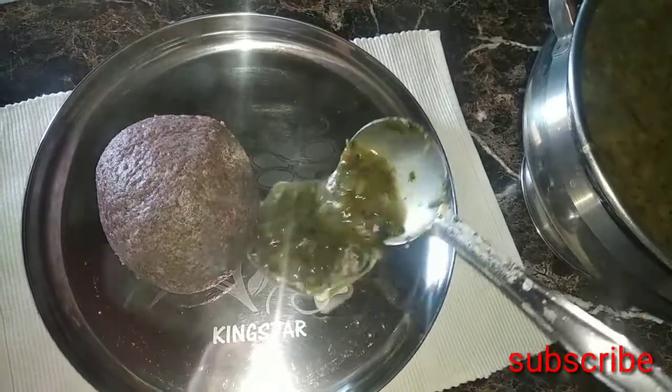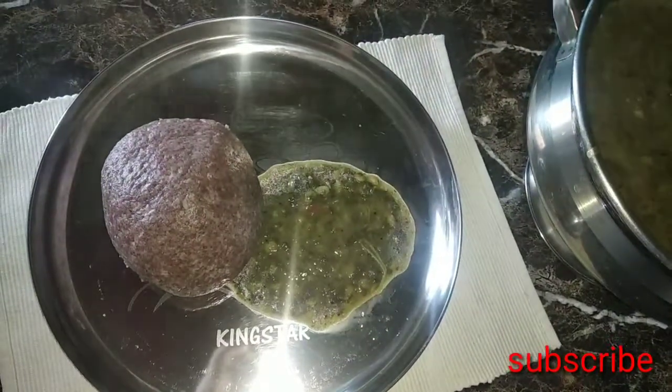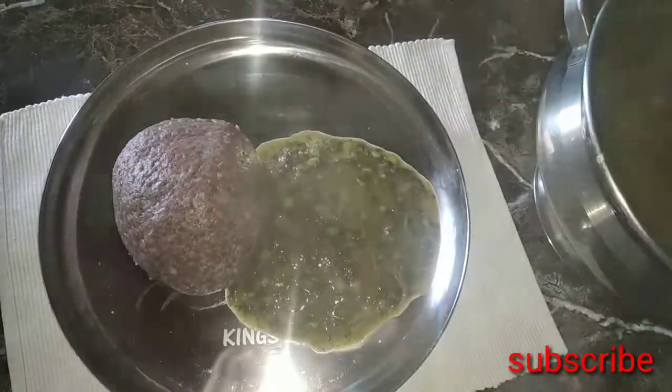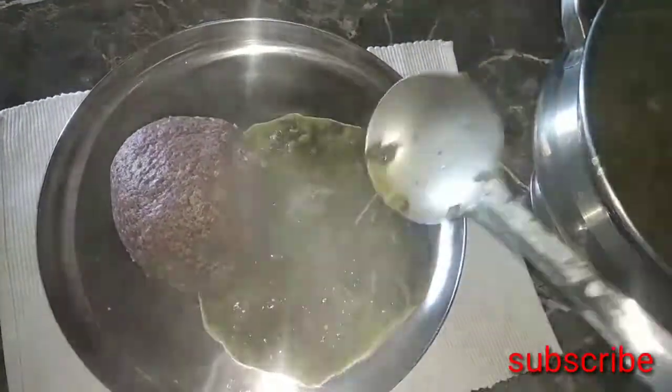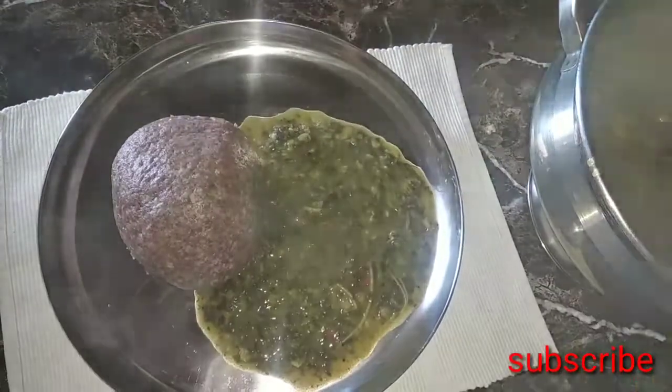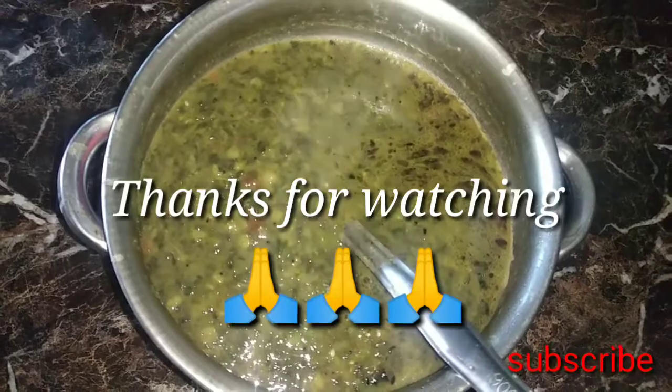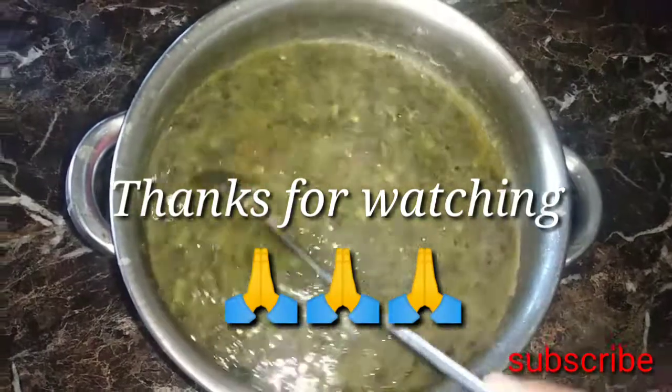Please like this video and share it. Please support the channel and subscribe to my channel.